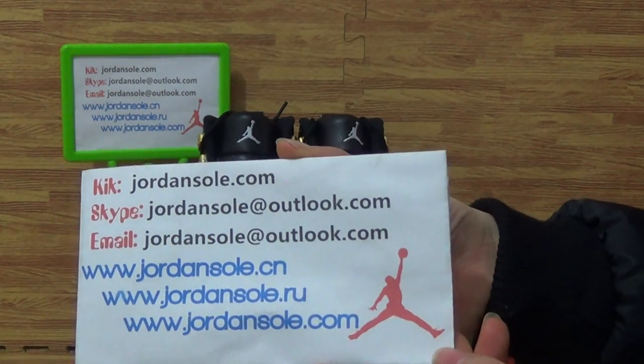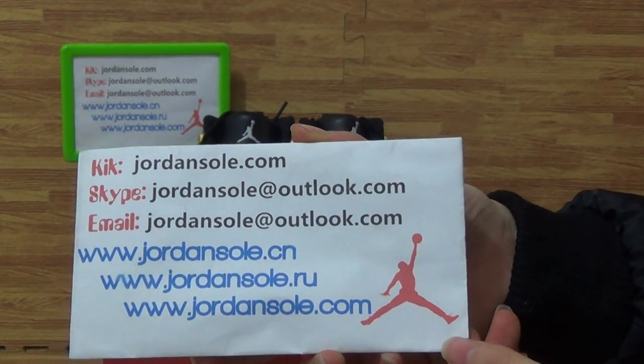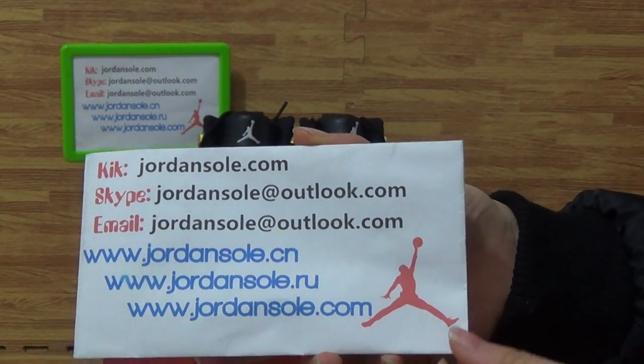My KK email or Skype information — feel free to add my KK Skype or email me.